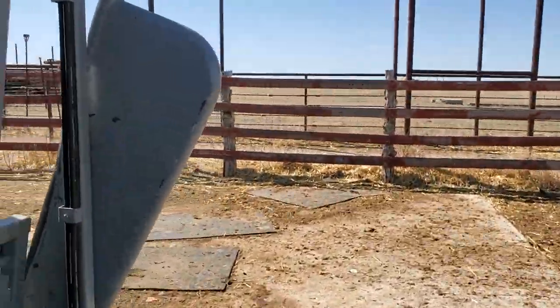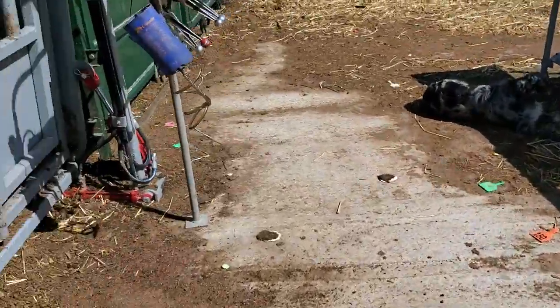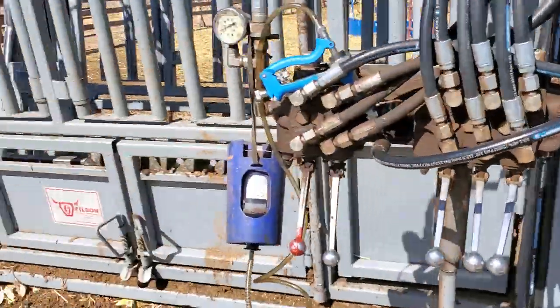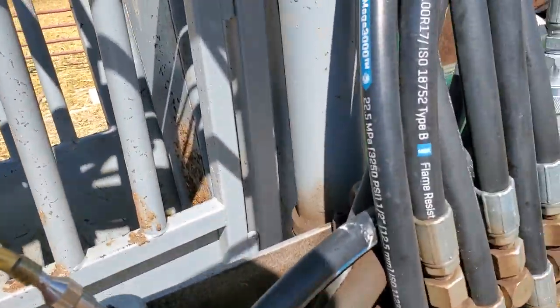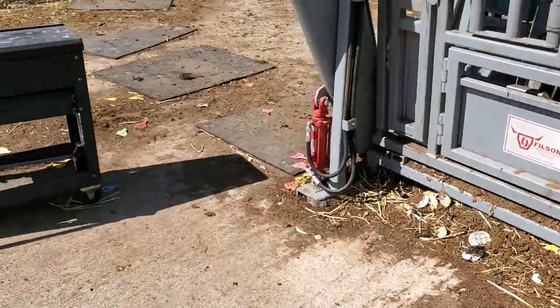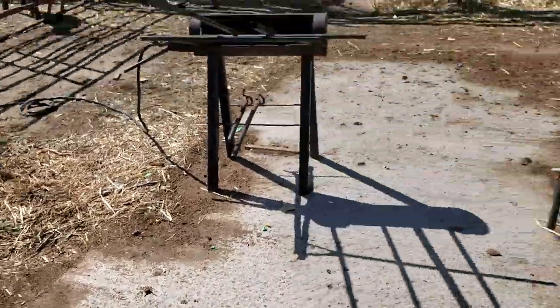Got to mind the mess — we haven't gotten our chute cleaned up since they started getting it dug out. We need to get our trash can back over here and get our ear tags picked up. We got most of them, but there's a few starting to migrate.